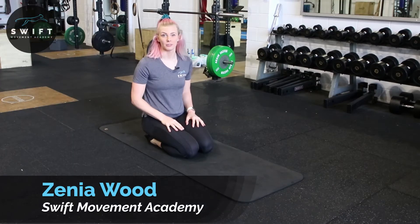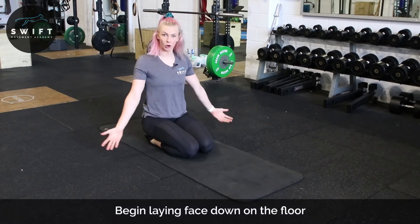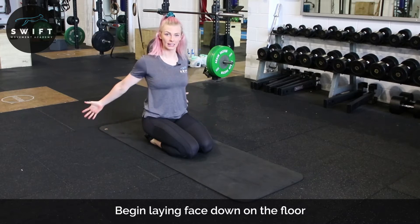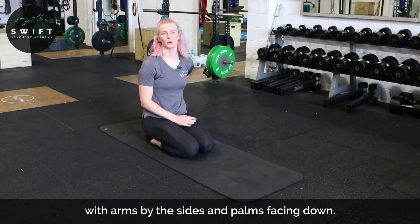Okay guys, with our lower trap flutters what we're gonna do is lay face down, making sure that our palms are up and opening our shoulders out. We're gonna be lifting our arms off the ground, squeezing our lower traps together.